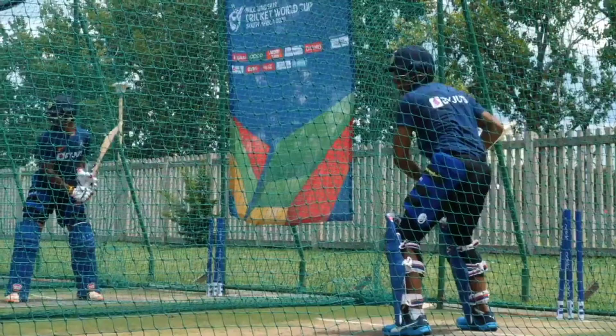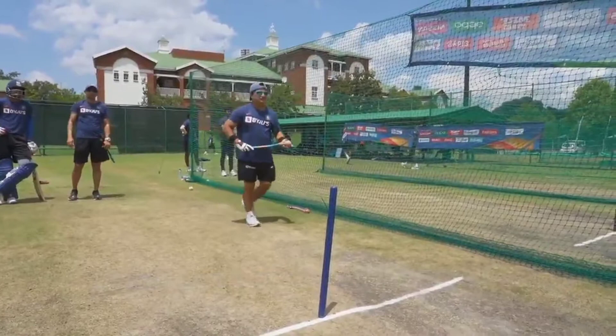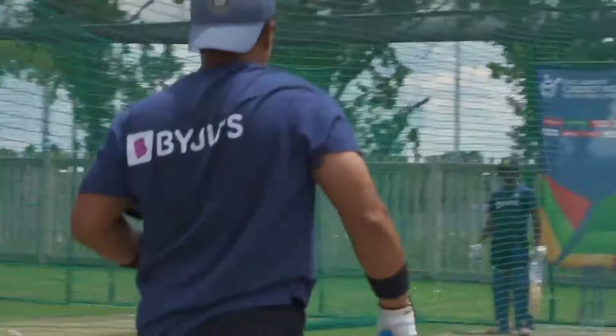Free hit, same field. Midwicket is there on the left side of square leg. Almost there, but he can't get a boundary.